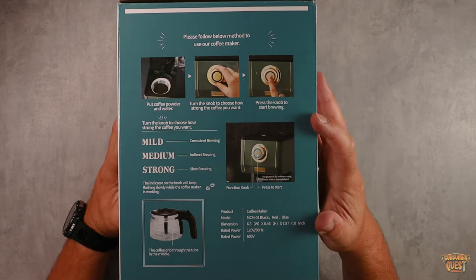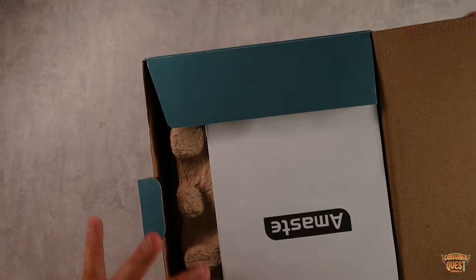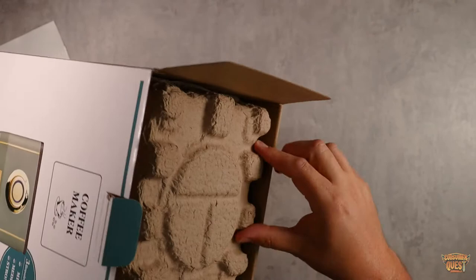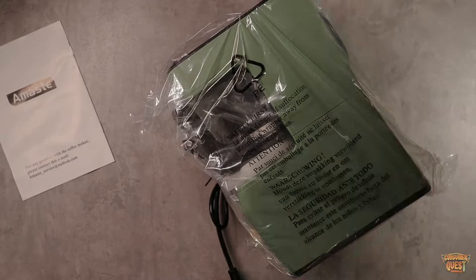This has a five-cup glass coffee carafe, which is very convenient, and it has some nice wood accents as well. Let's pull this thing out of the box and take a look. This is the green color — it does come in a few different colors. You get your instruction manual right here. It's definitely well packaged, so it's going to come in good shape.